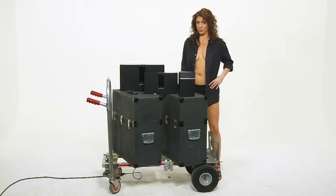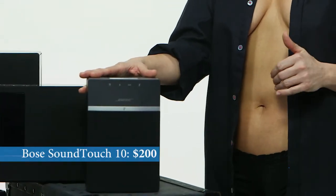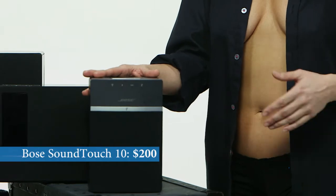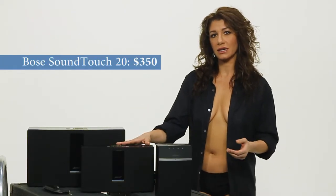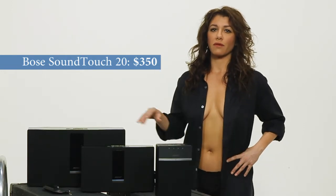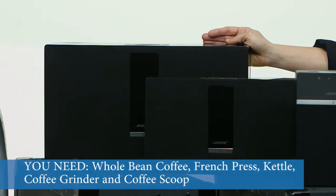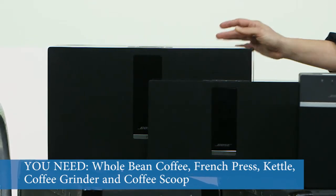The SoundTouch 10, which is about $200, is the smallest unit and is great for a first apartment or even a baby's room. The 20 costs about $350 — it's a little bigger, which means a higher quality of sound. Of course, the 30, the Big Daddy, will easily fill any size room with great sound.